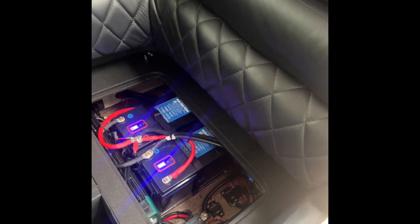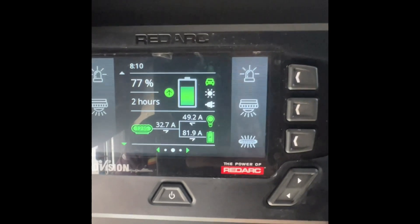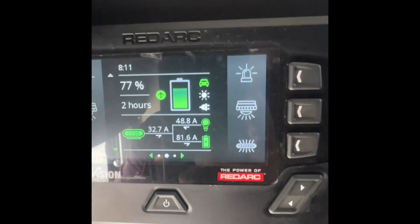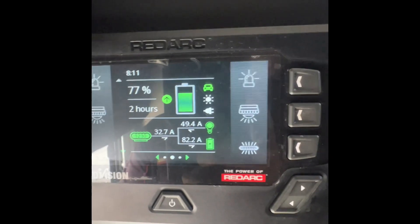It's just a matter of having the right equipment to do the job. All right guys, thank you. Car running and we're making 81 amps — 80 amps coming into the batteries. How good is that?